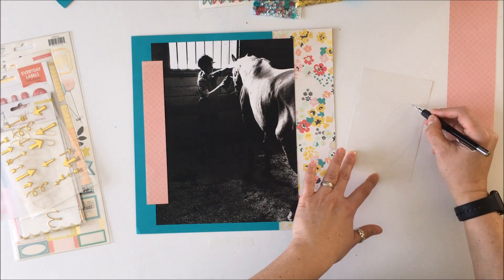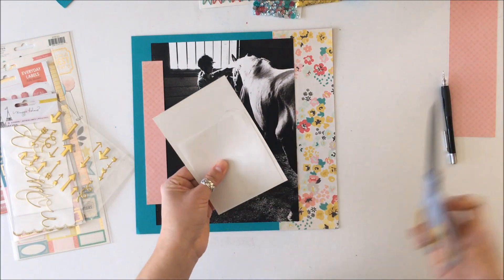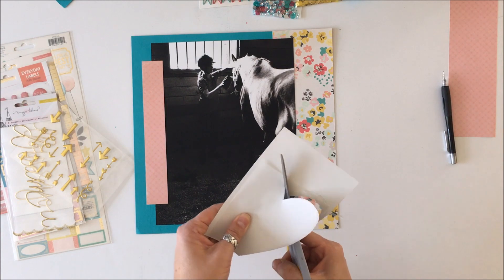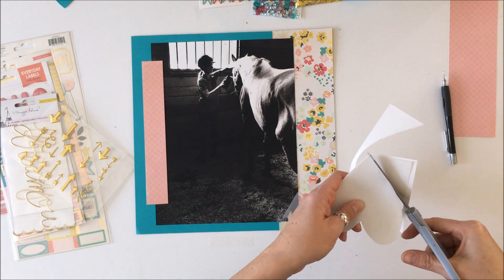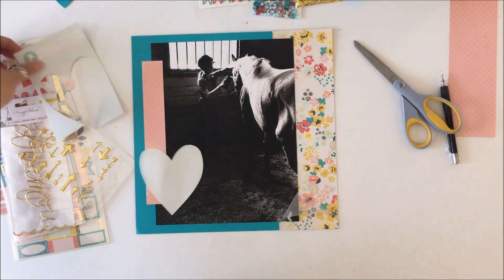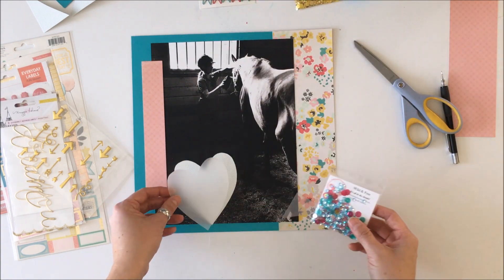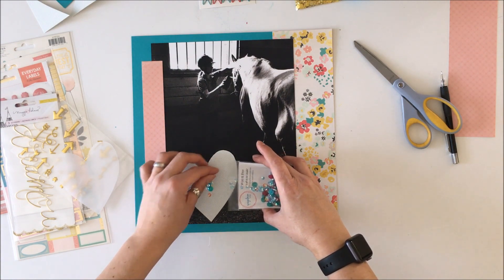I'm just free-handing a heart and I'm going to cut that heart out of both the packaging — this is Lawn Fawn packaging, you can see the arrows on top — and I'm fuzzy cutting the heart out of both the vellum sitting on top of that Lawn Fawn packaging. Then I'm going to choose some sequins to fill the heart with, using four different sequin types because I want four different colors to match the colors in that pattern paper from Crate Paper on the right-hand side.